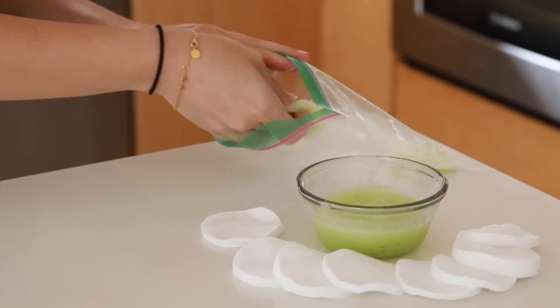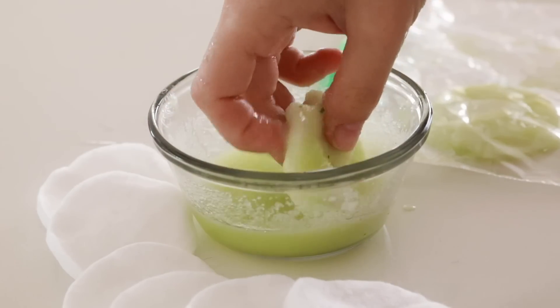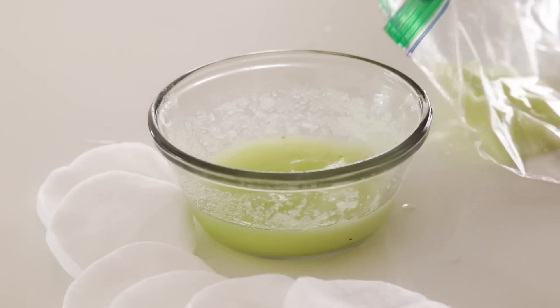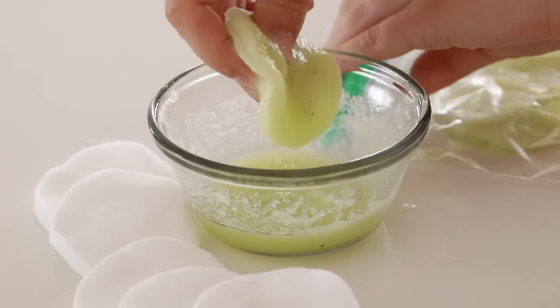Cucumbers are often used around the eyes for cooling and de-puffing — something you may have seen in magazines or when they're depicting a spa in a movie. This is a play on that, but you're going to freeze these. They're nice and cooling in the summer months and great for de-puffing, so try these out and see if they work for you.